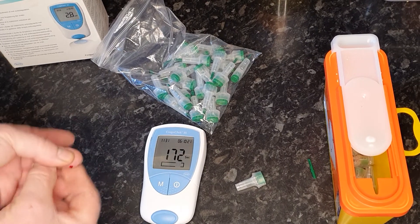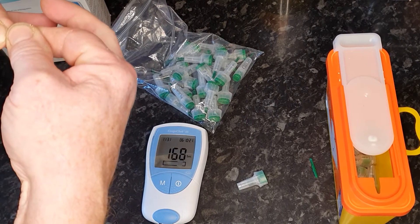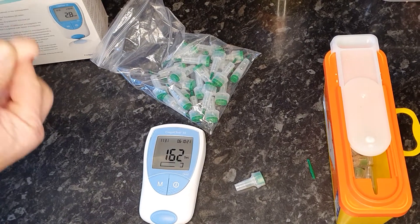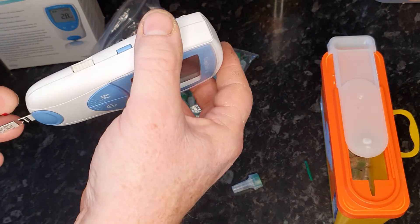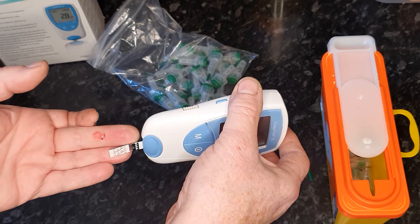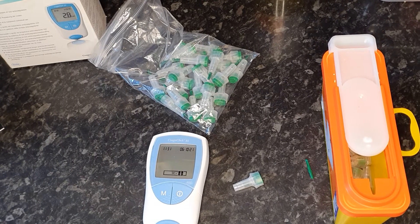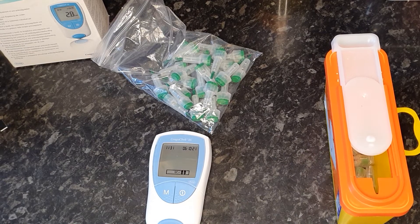You want a good blob of blood, and it wants to be the first blob of blood that comes out of your finger. Get a good sized blob of blood and apply it to the machine on the strip. It'll beep to confirm it's read and it'll display QC — a little tick. You can then put the used bits inside the sharps container.